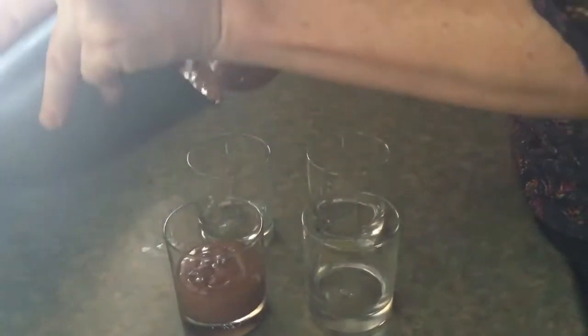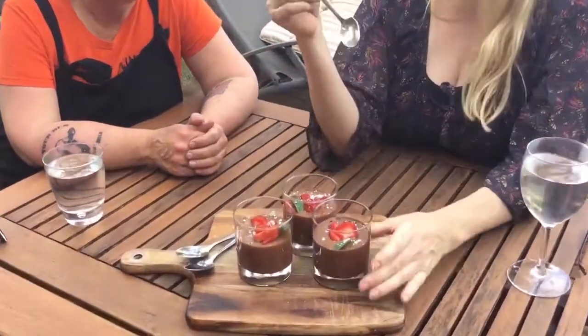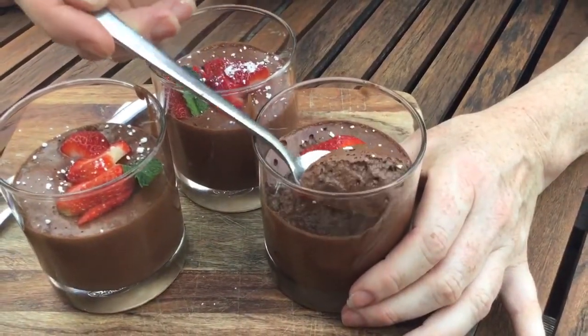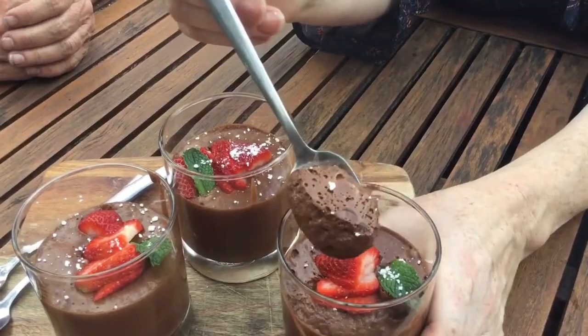We're just about to sit down and have Jo's beautiful chocolate mousse — we've just finished the most amazing pulled jackfruit bun I've ever tasted. These desserts look light and fluffy. This is the aquafaba — it makes quite a light mousse. These could have done with a little bit more time in the fridge, but you can see the holes through them — they're fluffy and quite light even though they're still quite rich.